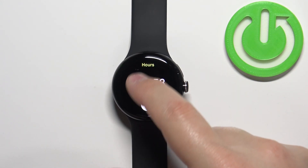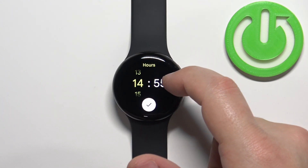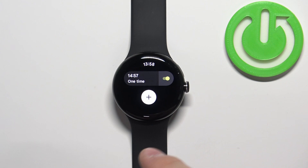Now we can set the time on which the alarm should go off. You can set the hours, then the minutes like this, and once you're done, tap on the check mark and the alarm will be added to the list.